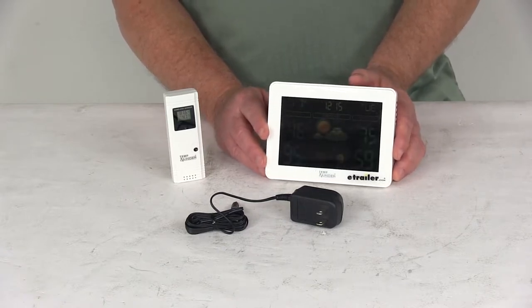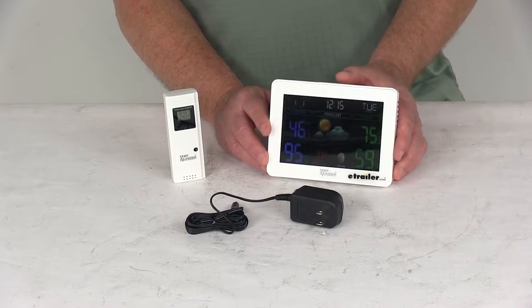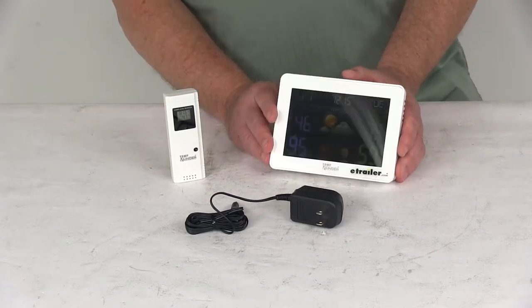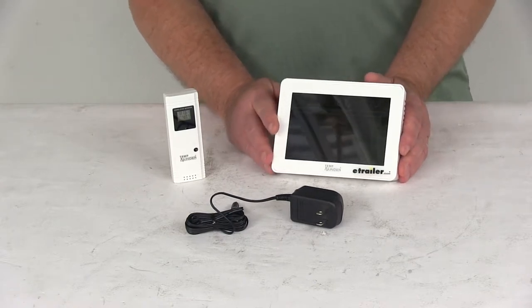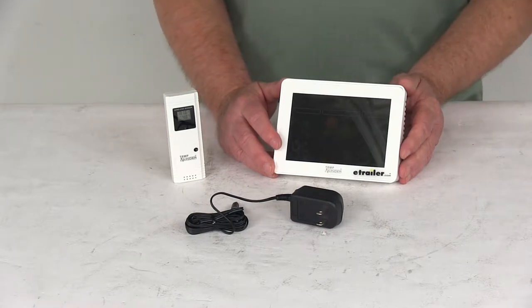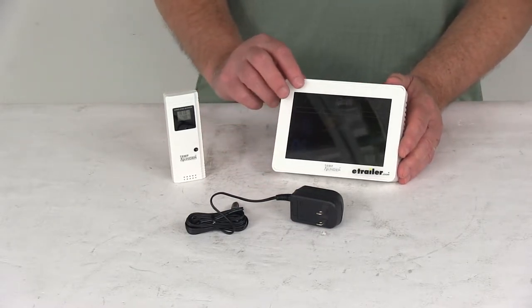The outdoor temperature and humidity does have a trend indicator. It does have an LED backlight and a low battery indicator for the outdoor sensor and the receiver. It does come with a clock with an alarm and a snooze, and you can set it for 12-hour or 24-hour time. It also has a calendar that will show the month, the date, and the day.